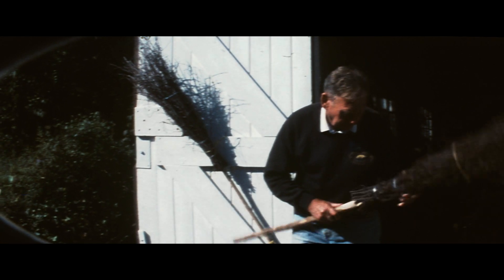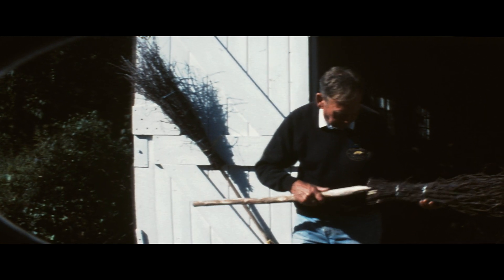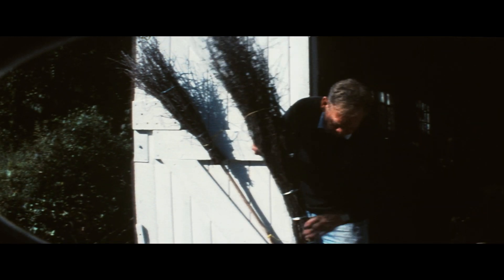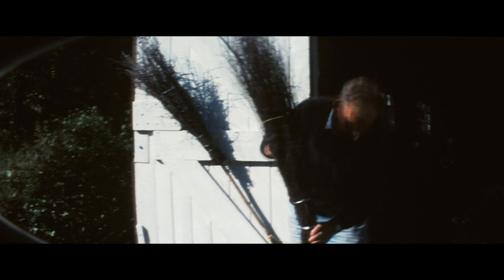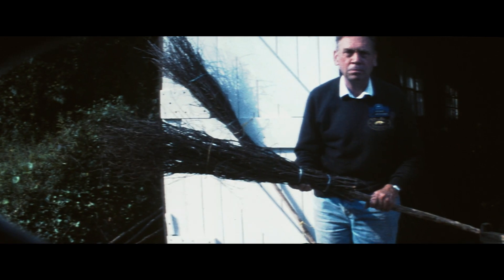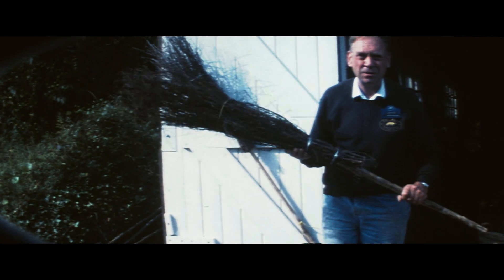I'm now going to put the handle into the head. You can see the point on the handle, and the handle is made of sweet chestnut. I now drive the handle in, as tight as the wire is — tighter still. And now all we want is to nail through the wire into the handle to complete the broom. Right, there you are.